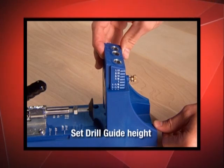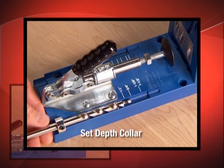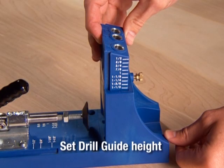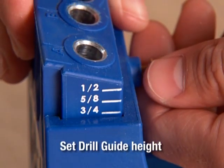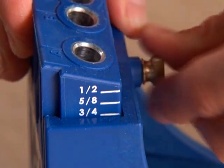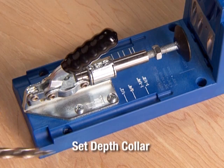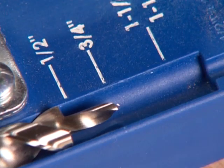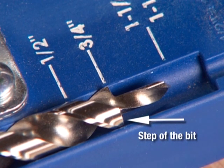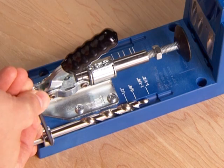Before making a Kreg joint, you will need to set the drill guide height, the drill bit collar, and choose the right length of screw. Set the drill guide height by aligning the appropriate marking for your wood thickness at the top of the benchtop base, then lock the guide into position with the index pin. Use the Allen wrench to loosen the collar and align the step of the drill bit with the marking on the base for your wood thickness, then tighten the collar with the Allen wrench.